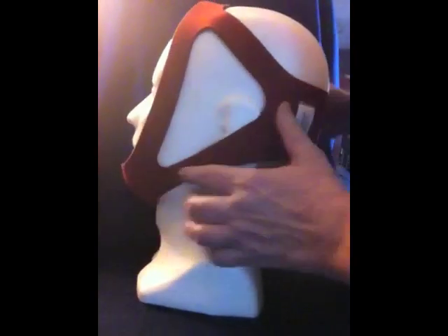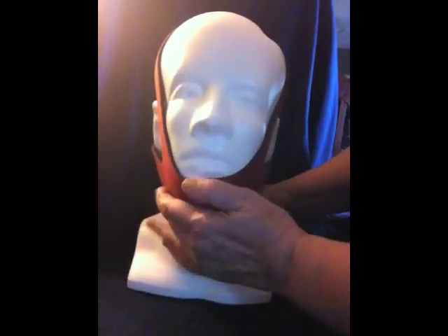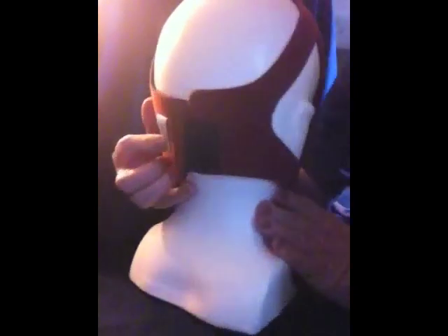Adjust it across the patient's head, across the back of their head, and then you have a nice fit. It's that simple — the TMS-09 ADJ fit with the Velcro strap across the head and across the back.